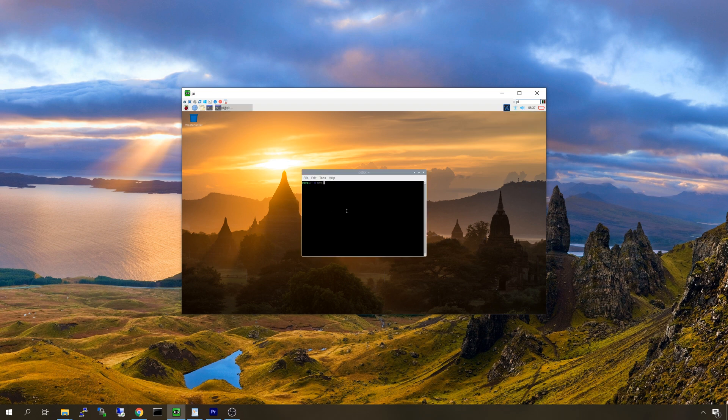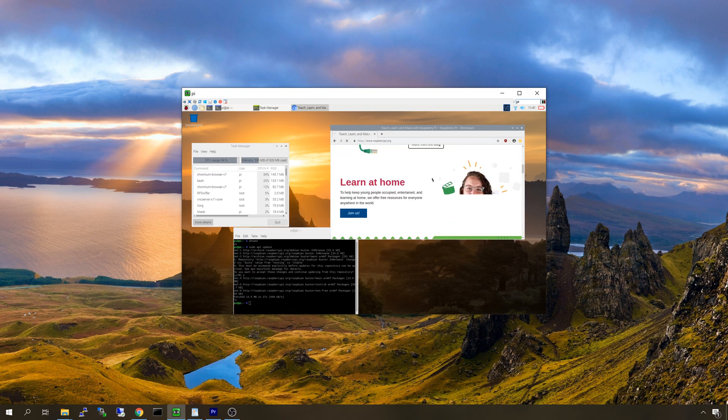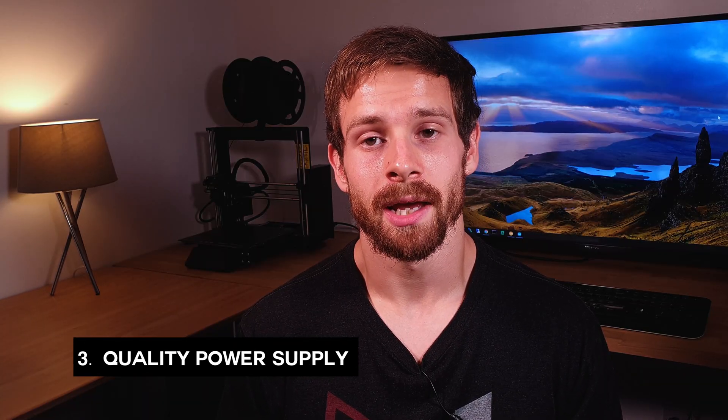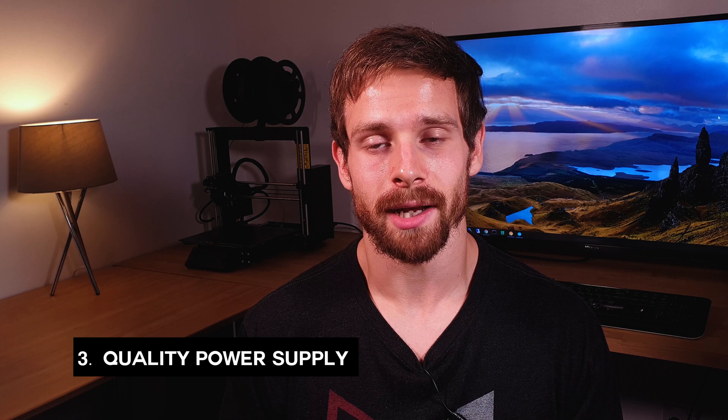You actually don't need to choose between traditional or headless mode — you can run both at the same time, meaning you get the benefits of both. My third tip is to choose a good quality power supply. You might be thinking what does that have to do with anything? If your power supply isn't up to the task you might actually be leaving performance on the table and not reaching the maximum potential of your Pi.